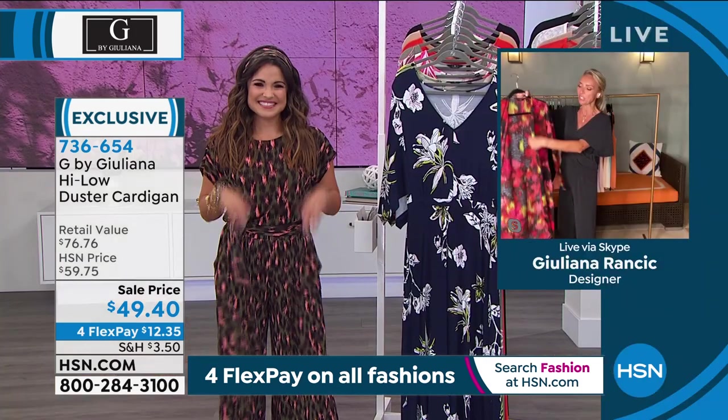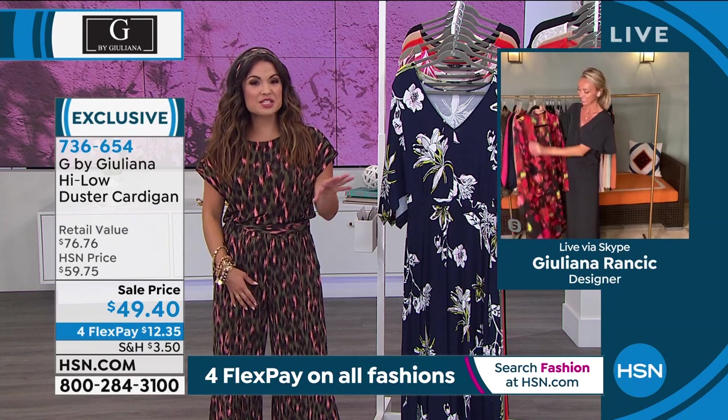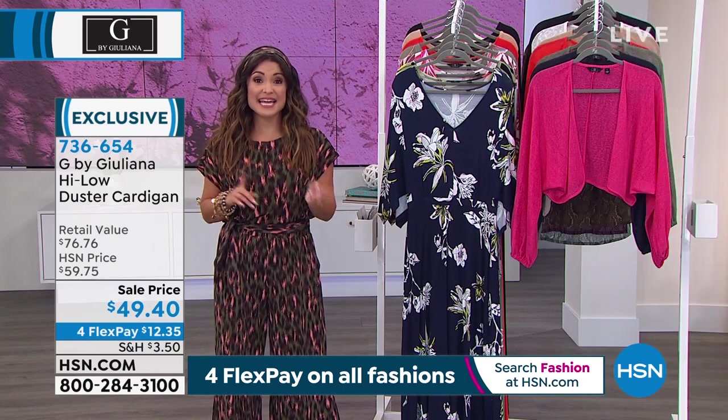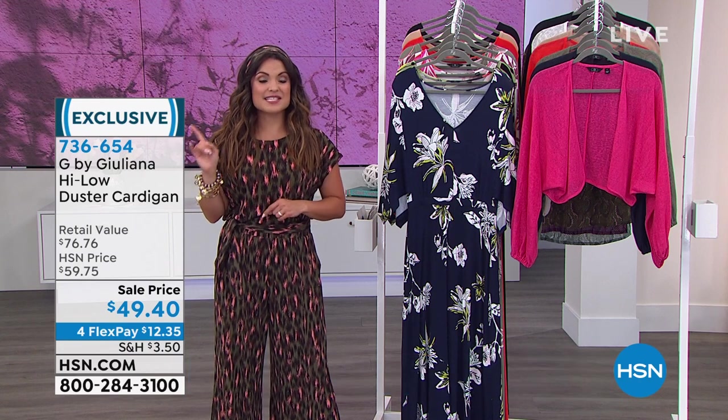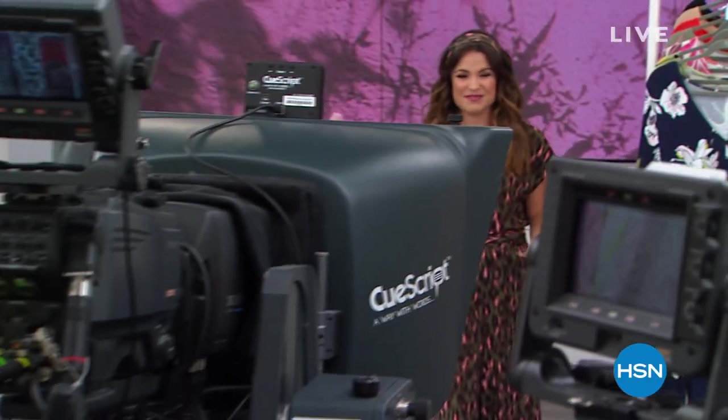You all asked on the reviews — we have so many reviews on the duster cardigan. It's a huge customer pick. You asked for new styles, new silhouettes, and it's here. These are brand new, extra extra small to 5X, with a petite and an average length. It's item number 736-654. We've got a quick break so you can get all your orders in. When we return, we have more amazing fashions from Juliana Rancic.